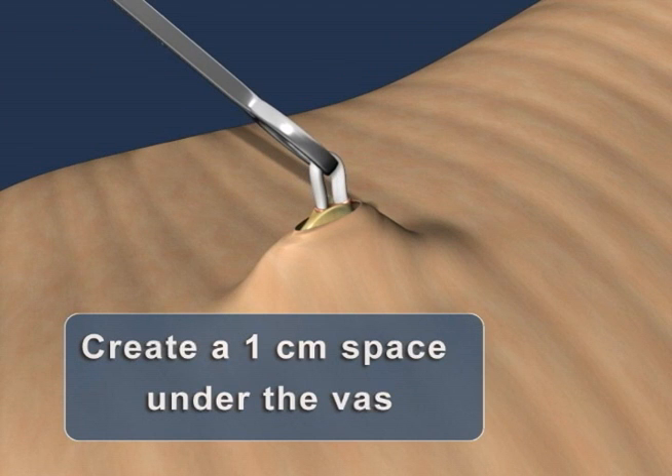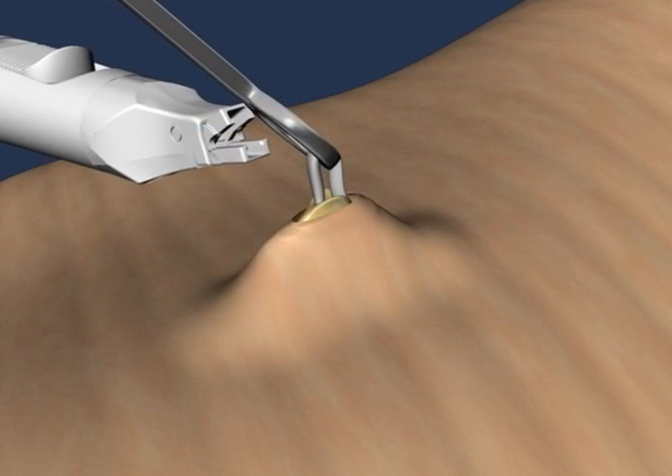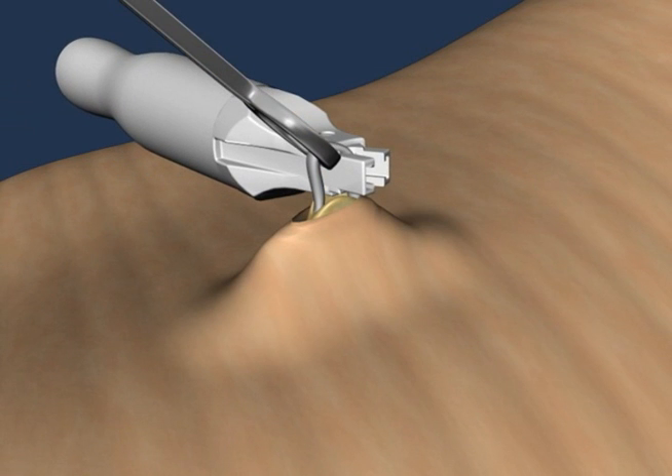Generally, a loop of 1 centimeter in height is sufficient to create a large enough opening. After inserting the lower jaw of the ProVas applier through the loop of bare vas, advance the plier forward until the vas is positioned at the back of the applier's jaws.